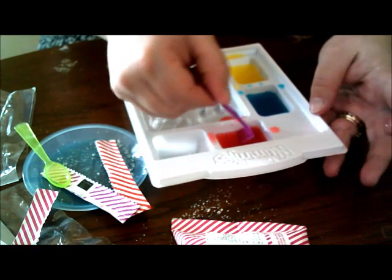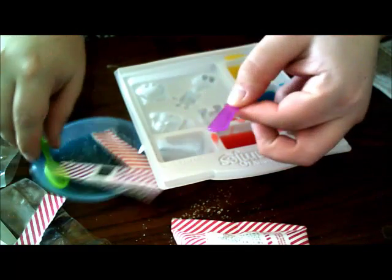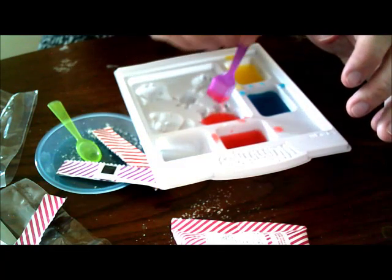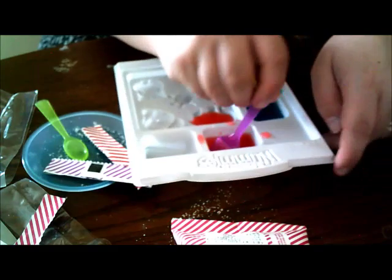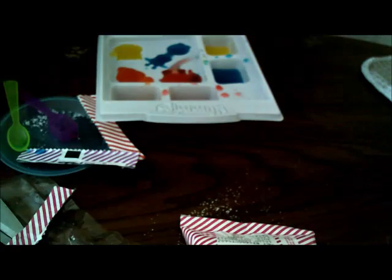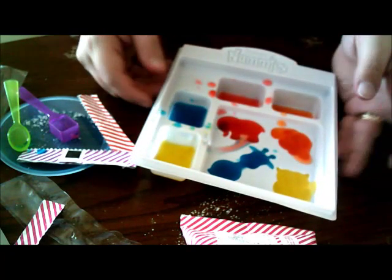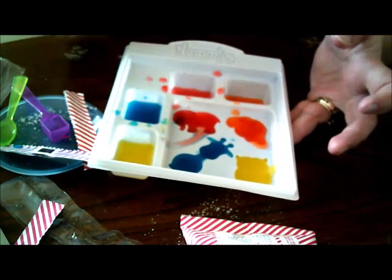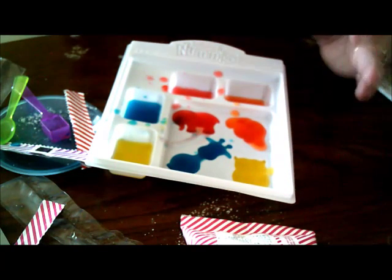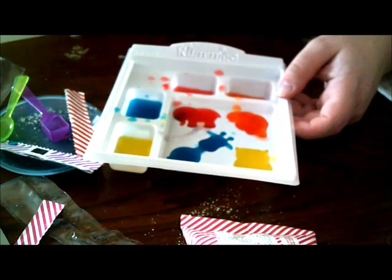I'm going to take the scooper or the shovel and just pour the gummy mix into the mold. So this is the last bit of that - this is what it will look like when it's all done. It's kind of runny, but I'm going to put this in the fridge for 15 minutes, and then I'll be back and we can do the chocolate.